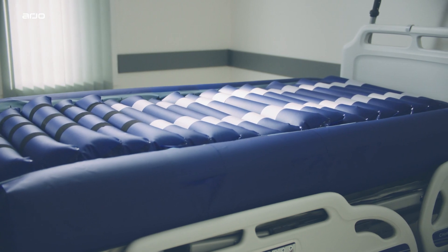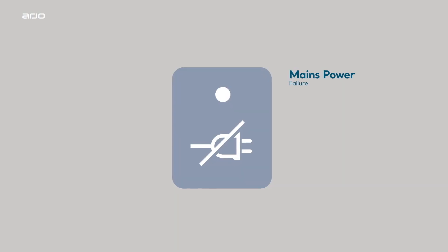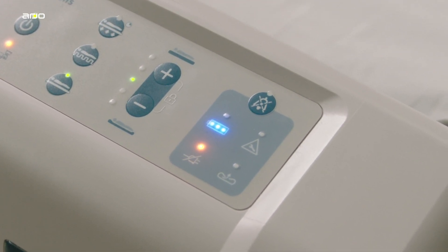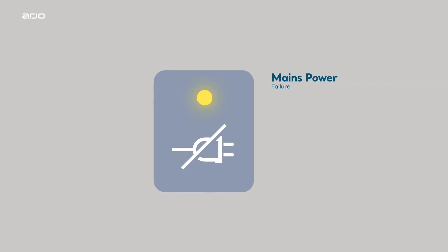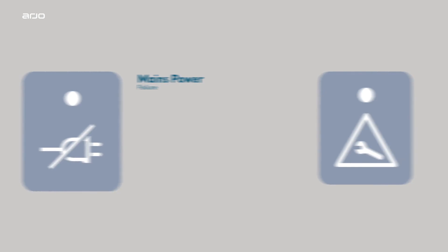The Oralis Plus mattress takes approximately 17 minutes to reach full inflation. On the right-hand side of the pump control panel, the mains power failure indicator is activated when a mains power failure has been detected. The indicator is shown for information only, whilst the pump continues to operate normally using the battery with no audible alarm.